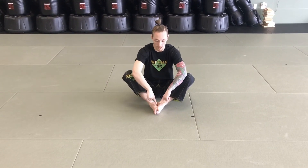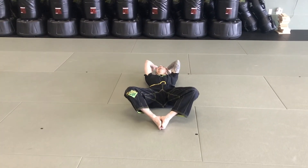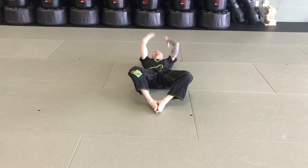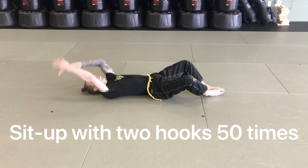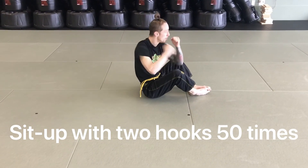Our next exercise is a sit-up with two hook punches each rep. Butterfly your feet by putting the soles together, reach your hands as far in front of your feet as you can, sit all the way down and touch the ground above your head, then sit all the way up. Once you reach the top of the sit-up, get into your guard stance, squeeze your stomach, and perform two hook punches before going into your next sit-up. Perform 50 sit-up hooks before moving on.